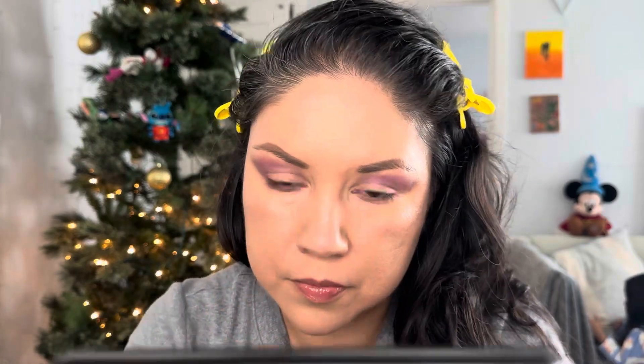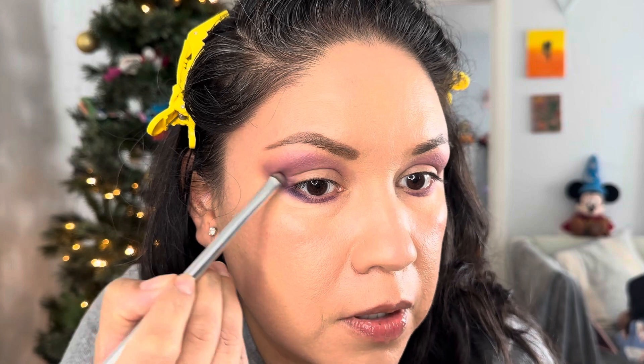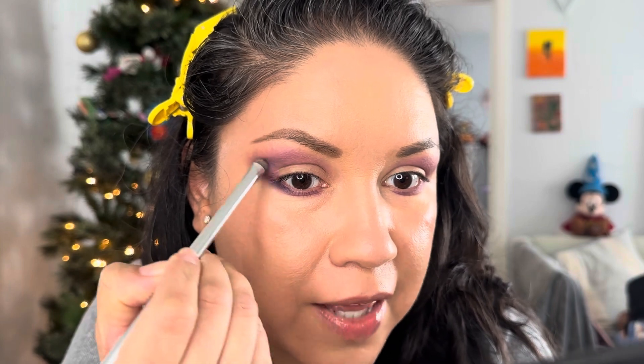Now I'm going in with the same purple using my smudge brush to do the bottom lash line. Then I'm picking up the black in the palette — this one's called Carbon — with the same brush to intensify the look a little bit. I'm going to drag it starting from the bottom and work it up into the crease to create that V look.